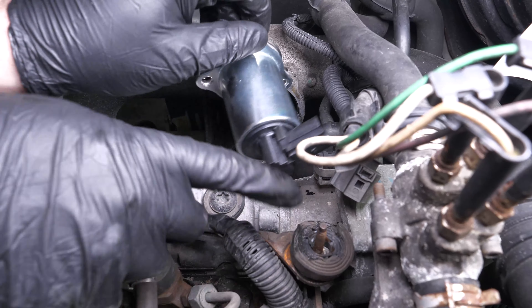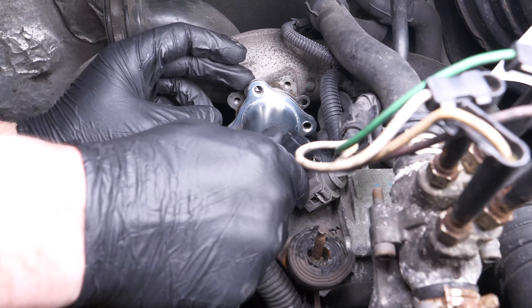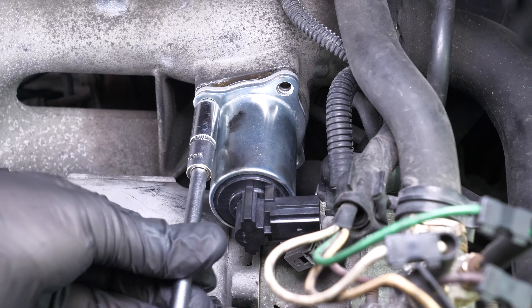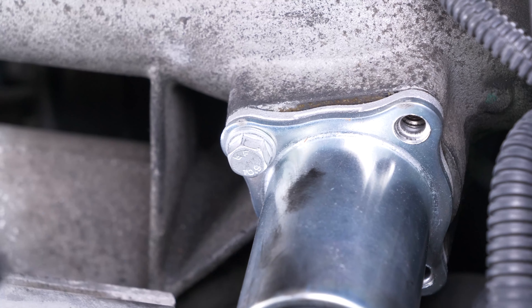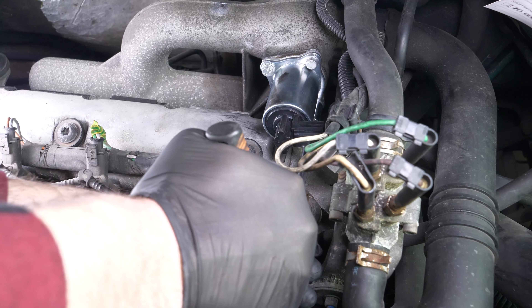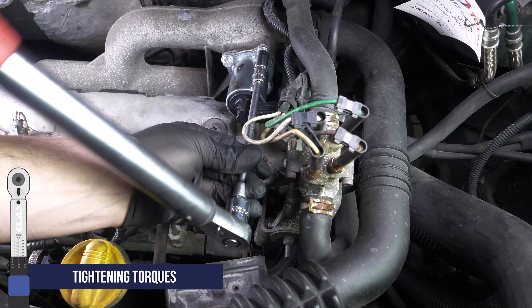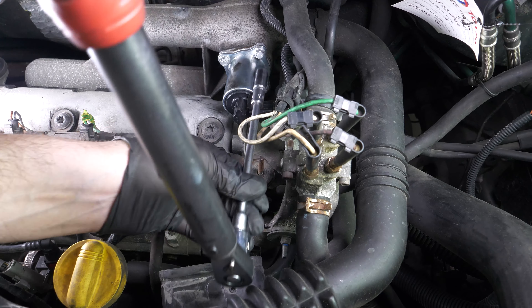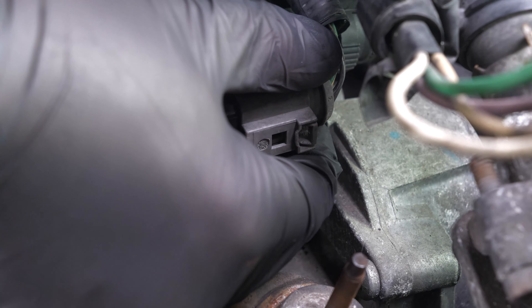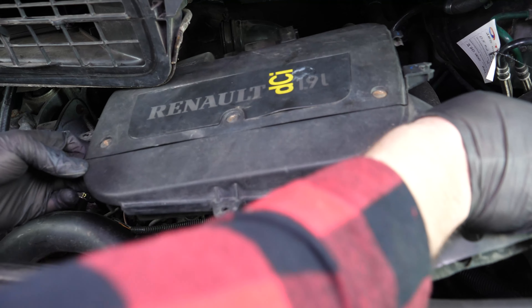Slide the valve back into position, then screw the three screws back in. Finish up the tightening with a torque wrench. Reconnect the electrical connector. Replace the air box, making sure the lug is in the right place.